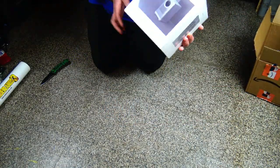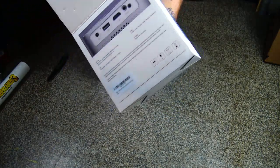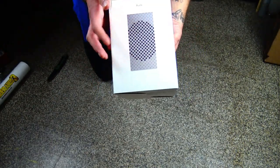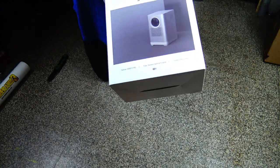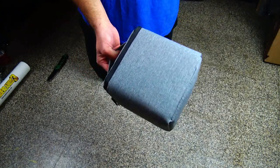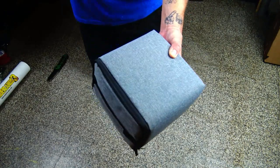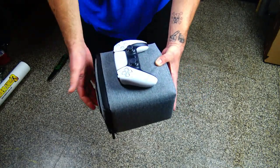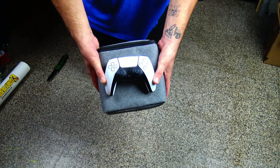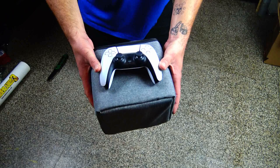Here is the projector itself. I wanted to show you guys the packaging really quickly — the box comes together really nice. Here's a quick look at the back of it. It is so small and compact compared to the other projectors I've done before. I'm going to compare it to a PlayStation 5 controller so you guys can see just how small this thing is.